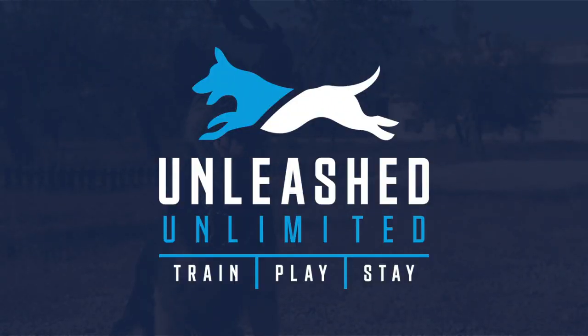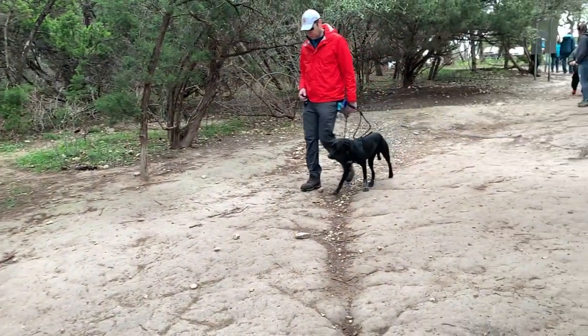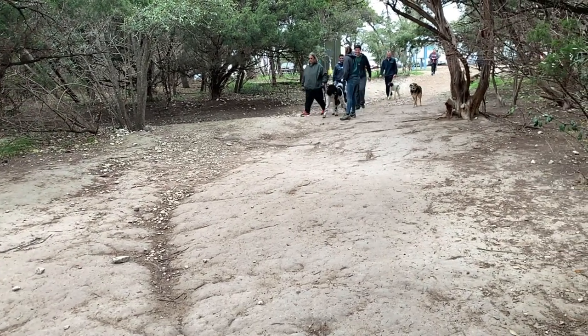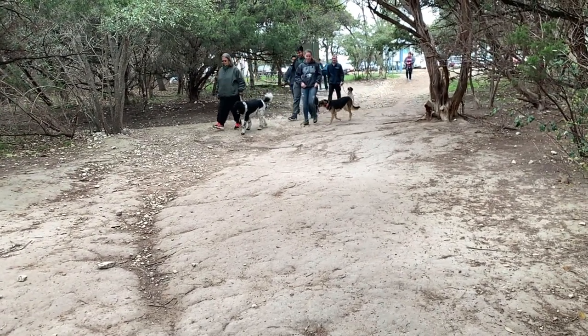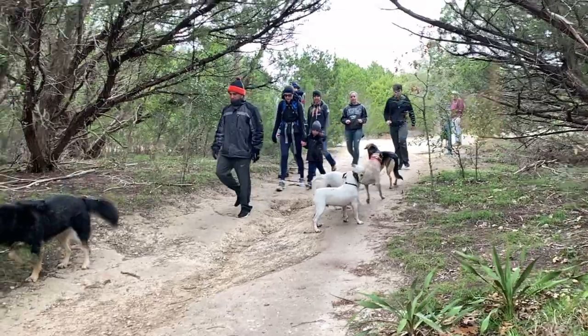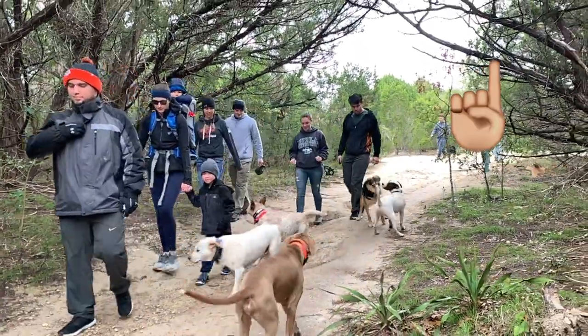Hey, Paul with Unleashed Unlimited. Today's group polishing class is an off-leash hike at Walnut Creek. We always start our first-timers and some of the really high-energy dogs on leash, because it's all about getting them dialed in before we can go to the off-leash status. Check out this video for a little more explanation on how and why we do that.